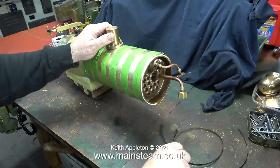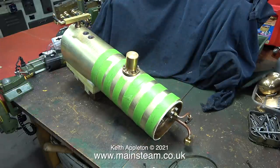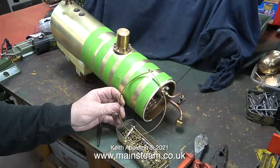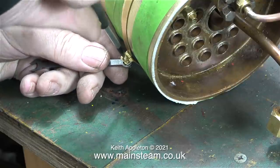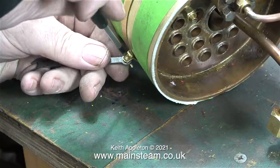Now I need to make the first boiler band. I do this by wrapping a piece of five-sixteenths of an inch wide boiler banding around the barrel, then I drill two holes — one at each end of the banding — and bend the end at right angles until the band looks like this. The size of bolt I'm using is 6BA. I wrap the boiler band around the cladding and using a screwdriver and a spanner I tighten the nut and bolt.